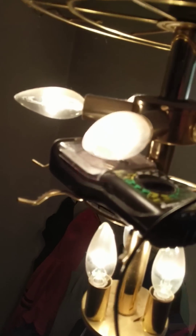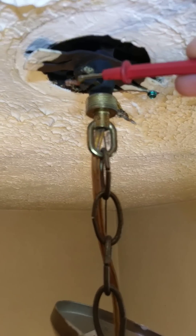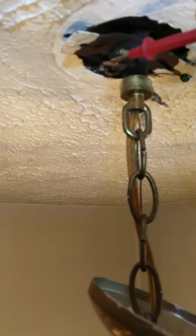Then go ahead and reach up — you've got a wire on this side and a wire on this side. What you're going to do is touch one wire at a time and look down at your voltage meter for a reading.